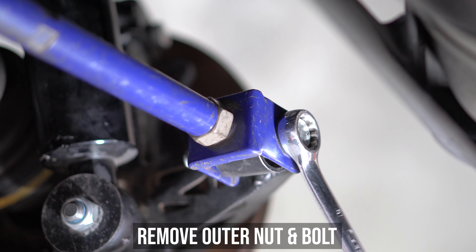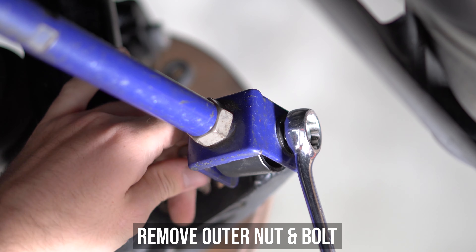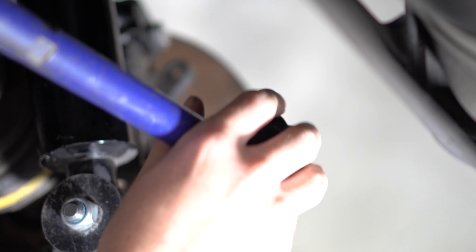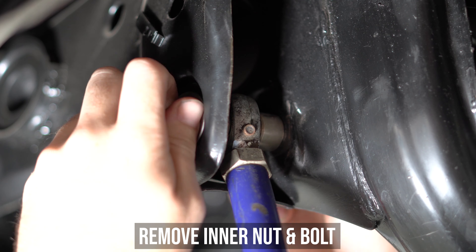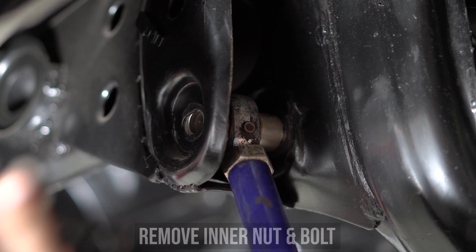Start by removing the outer nut and bolt, pushing said bolt out, and dropping the arm down. Now head inwards and loosen and remove that nut and bolt as well. Then wiggle that crap rod on out of the car for the last time.